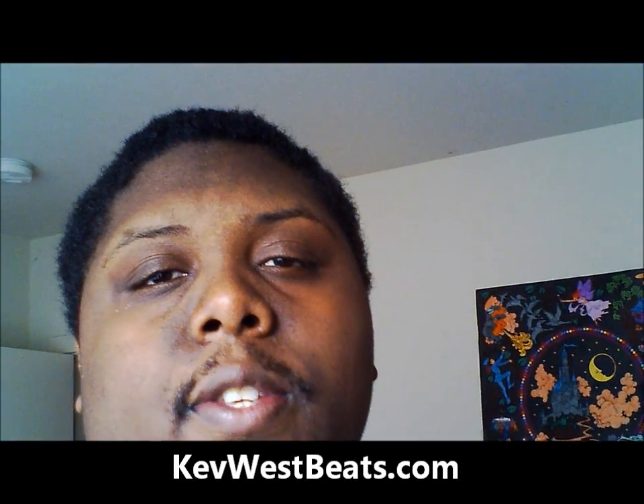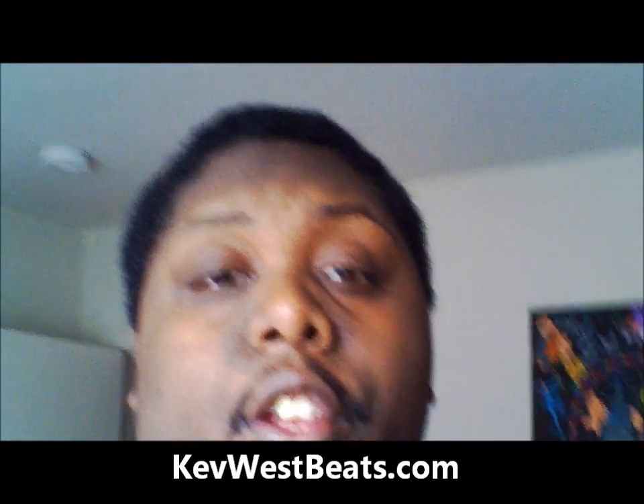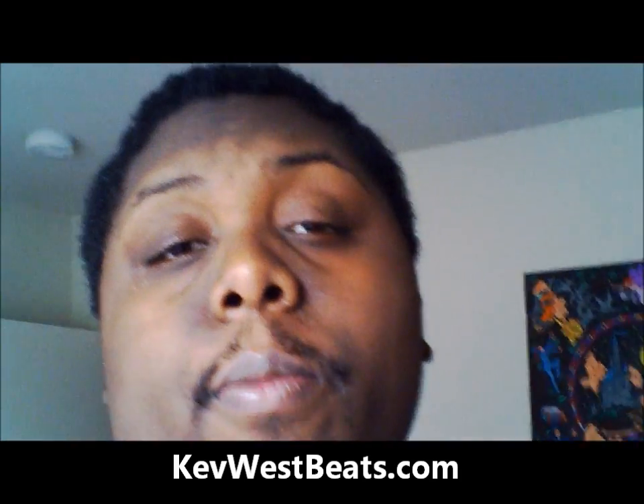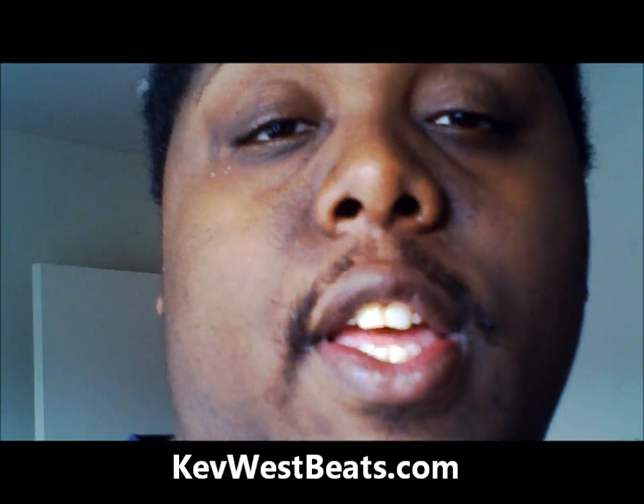What's good? This is Kev with kevwesbeats.com and this is a video tutorial on connecting your turntable to your computer to sample records. I cannot believe sometimes how much I see this question — it's a really simple thing to do. It takes 2 minutes but a lot of people miss it, and oddly I don't see many videos of this on YouTube, so I decided to make one today.